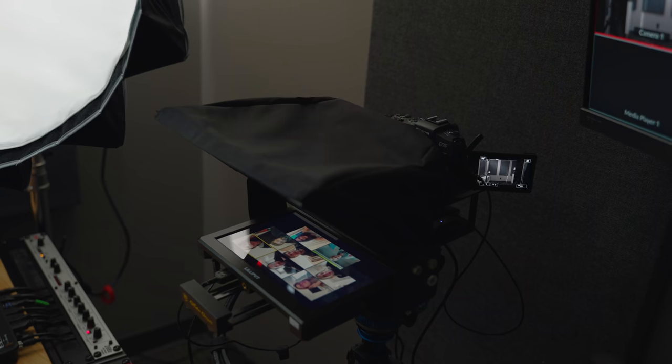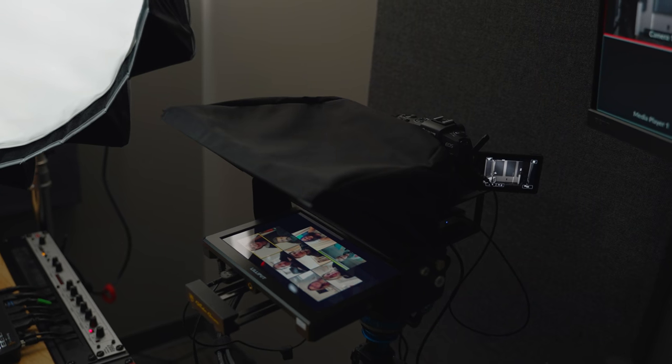Last but not least, for all live streaming for the last I don't even know how long, I've been using the Canon RP. It's only a 1080p camera, but I really like how the color just out of the camera looks pretty good, which is important when you're live streaming and can't color grade the footage. And since I'm only streaming in 1080p, this 1080p camera works great.